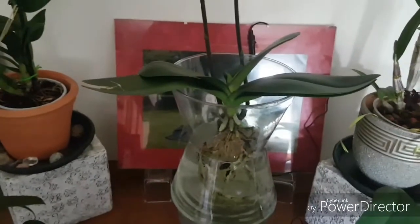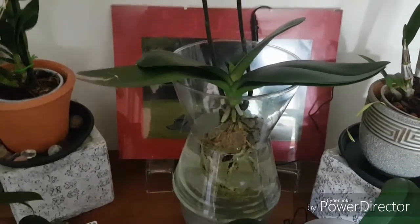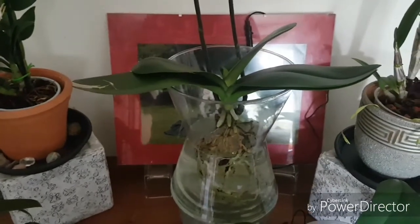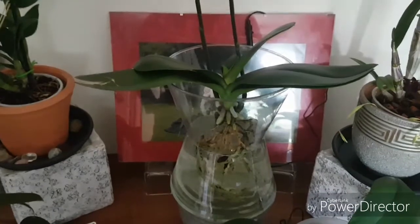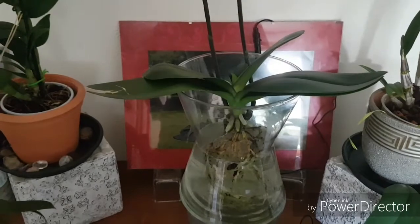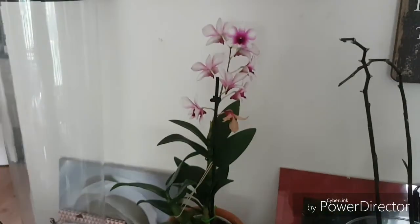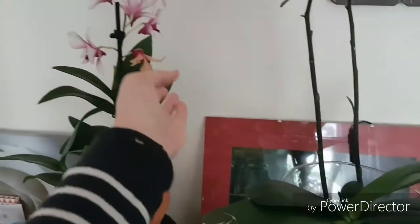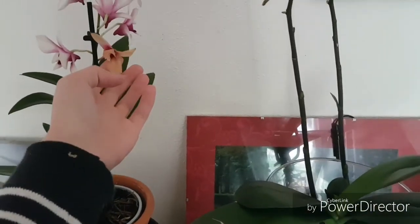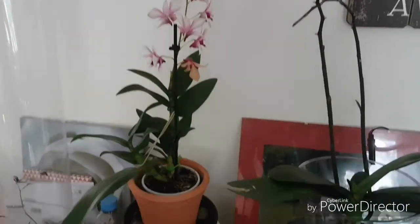So this is the repot — actually, I have to call it the un-potting — of my Paphiopedilum. Sorry! Two videos in one. This is the un-potting of my Phalaenopsis. I still need to repot my dendrobium; she is losing her flowers now, and I already knew that, so that's going to be next — or that other one that still has a few flowers left.